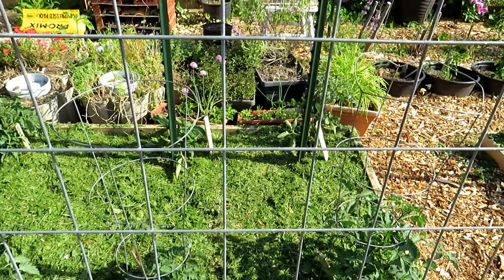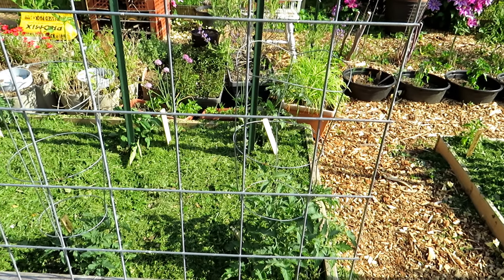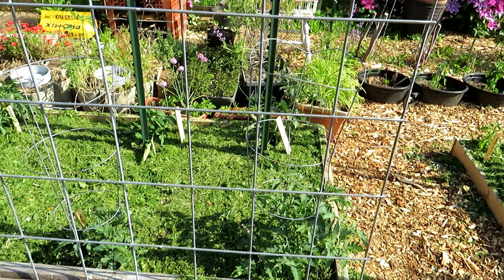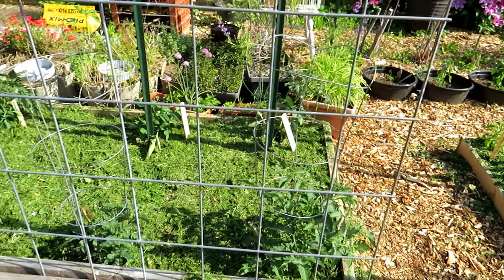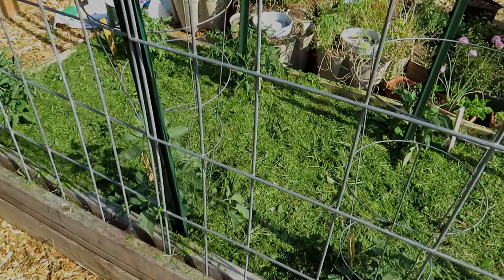Thanks so much for watching and please use your grass clippings like this. It's going to conserve water, your plants will be happy, the soil stays cool, the soil stays moist, and your plants will do really well. Thanks for watching and please check out my seed shop at TheRustedGarden.com.